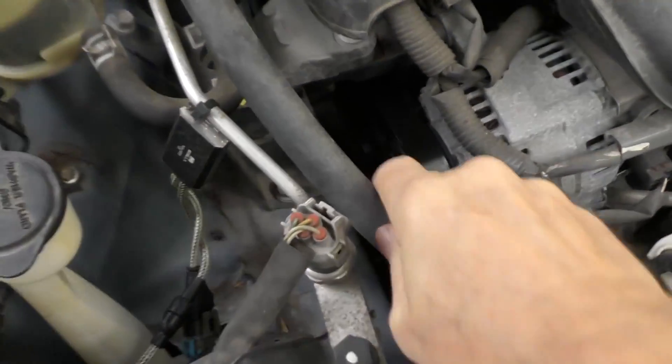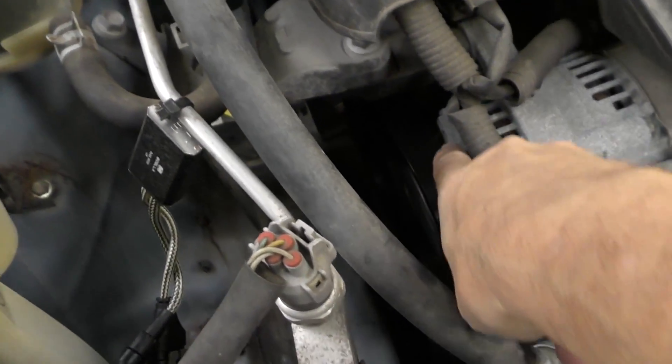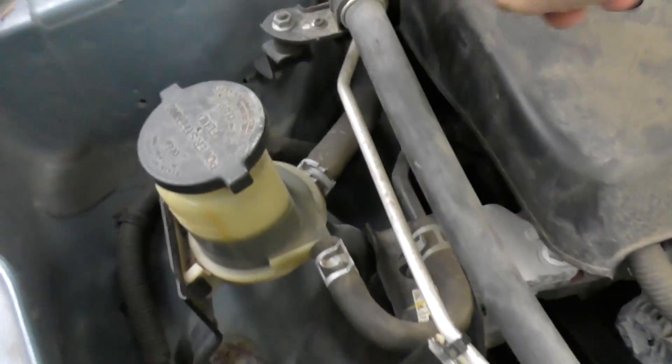The last stupid design I hate are serpentine belts — one belt that drives everything on the engine. If anything goes wrong, like a power steering pump failure, the belt flies off, you can't drive the car, the water pump won't work, the alternator won't work. That's just designing things to be cheaper to make.